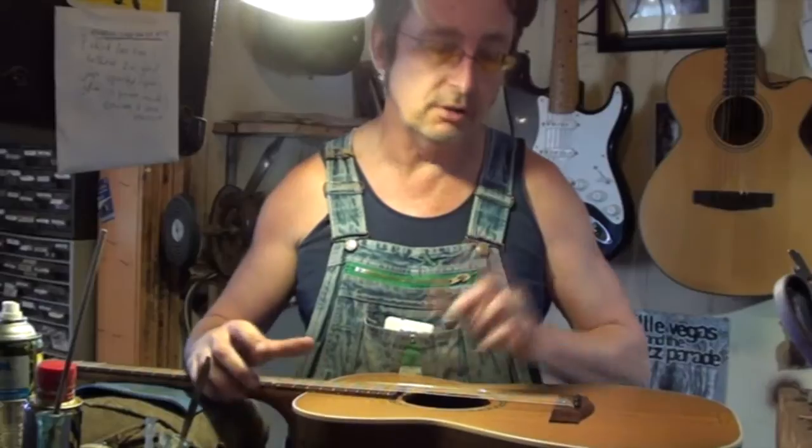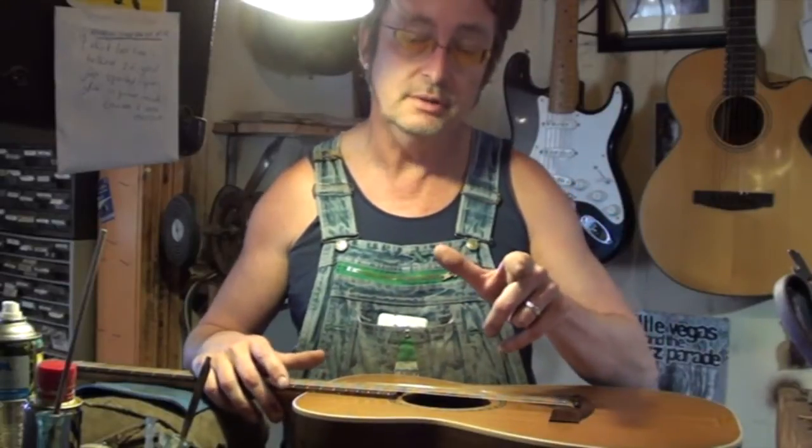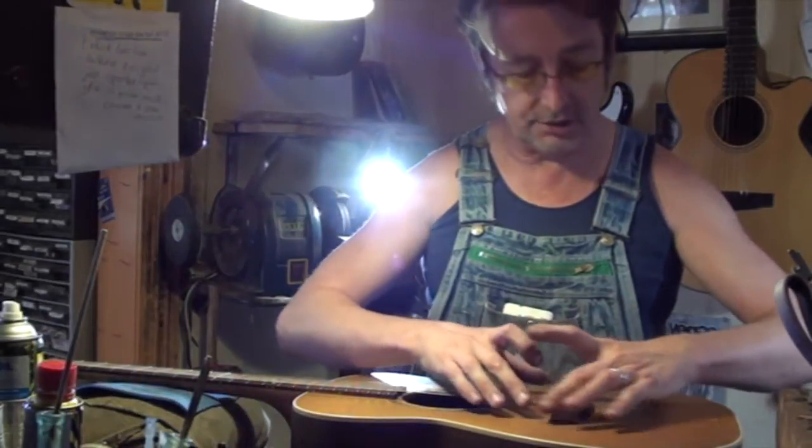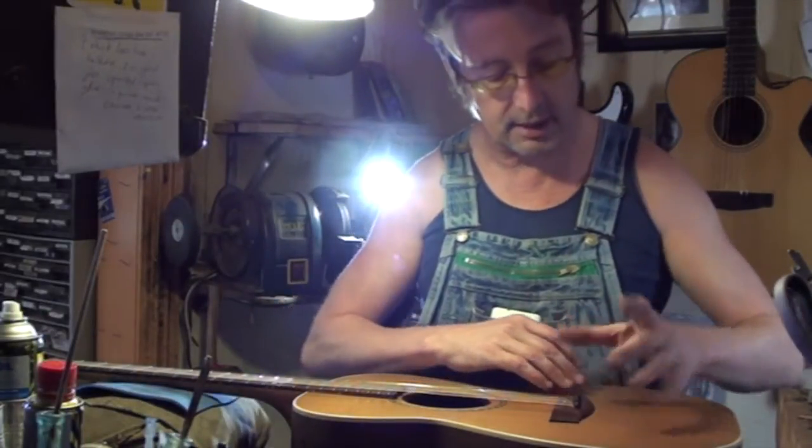This is where the tone block comes in — not just for the tonal representation or improvement, but also by taking the weight off the entire area directly around the bridge.